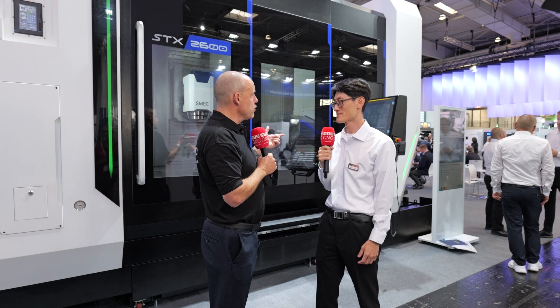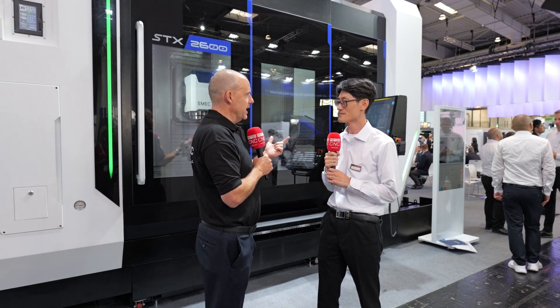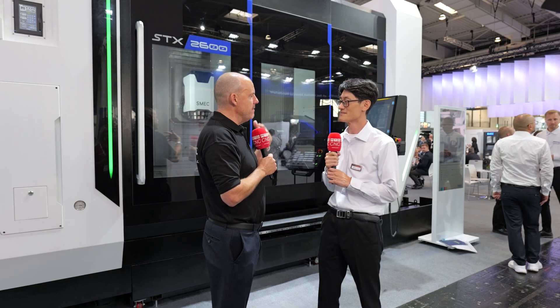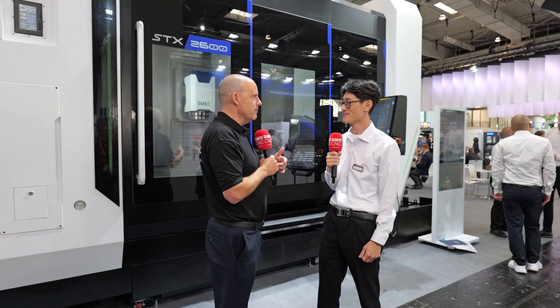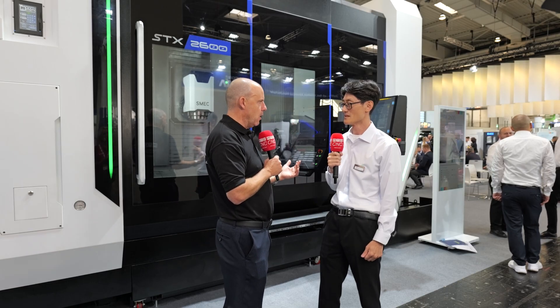Your control systems — I noticed you're using the FANUC control. One of your big messages is choice: Siemens, Mitsubishi. Will you be able to offer those controls on this machine as well? In the near future, our plan is to have this available with a Sinumerik One control, which is very popular in this sort of B-axis lathe machine.